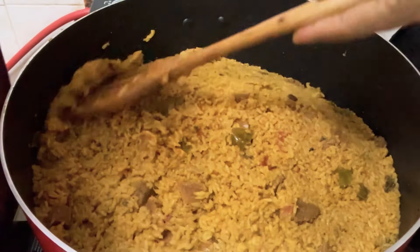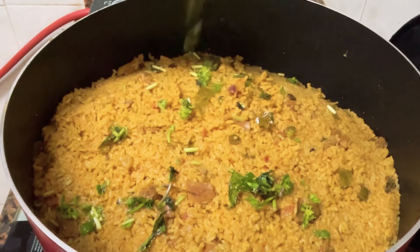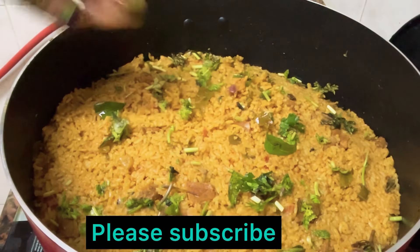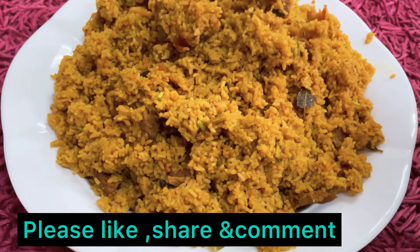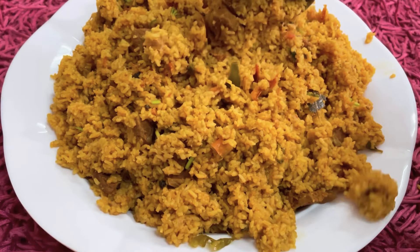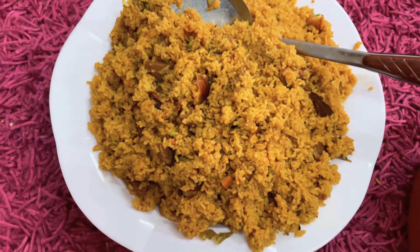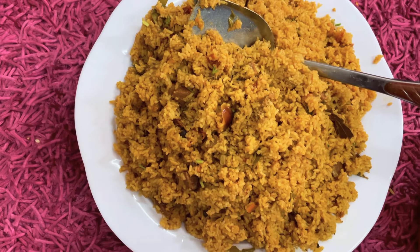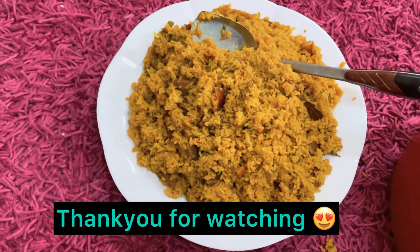If you want to press the subscribe button on my channel, please press the bell icon. If you want to try this video, please try the recipe. I will post the recipe. I will try the feedback. We have ready to try the recipe. If you want to try this recipe, please try the recipe for your recipe. Thank you! Until next time.